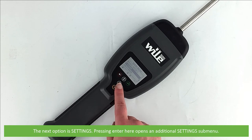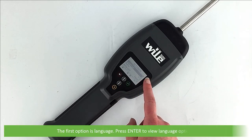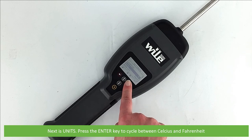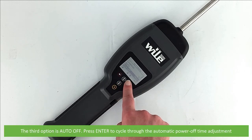The next option is settings. Pressing enter opens an additional settings submenu. The first option is language — press enter to view the language options. Next is units — press the enter key to cycle between Celsius and Fahrenheit. The third option is auto off — press enter to cycle through the automatic power off time adjustment.